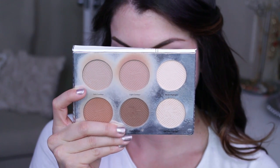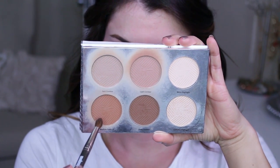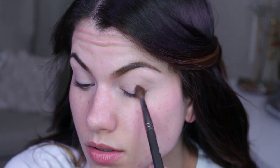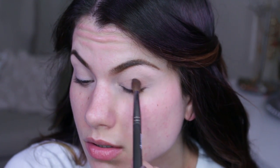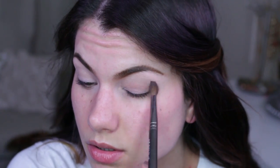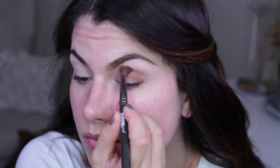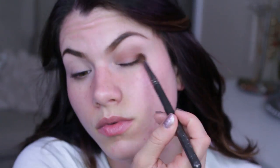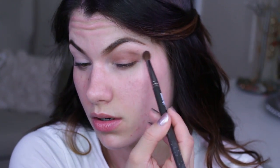We'll be picking up the shade Medium Contour — a matte light-to-medium brown. It is perfect for blending through the crease. I'm going in layers at an angle up towards the end of my brow and then inward, slowly building and blending until it looks as warm and colorful as I wanted it to.